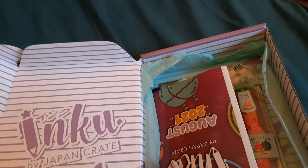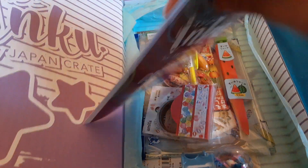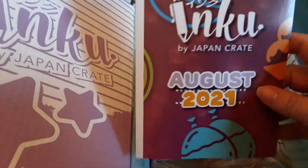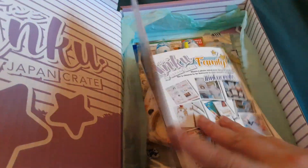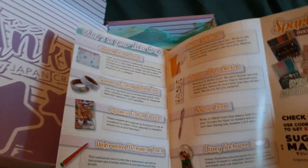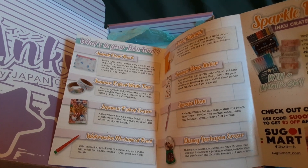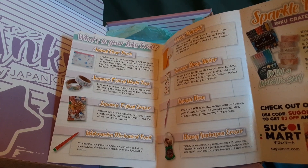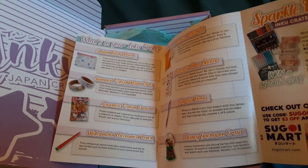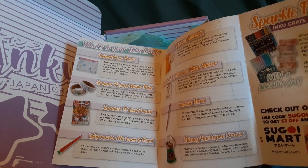Let's open this. When they previewed this on Instagram, I was so geeked, because the August 2021 theme is Summer Festival. If you saw any of my previous videos, you know that I already did a July version of the Summer Festival for the July box of this, and the July for Zenpop.